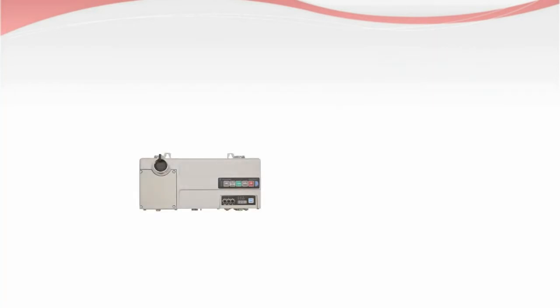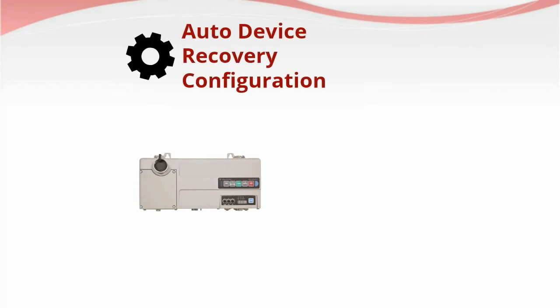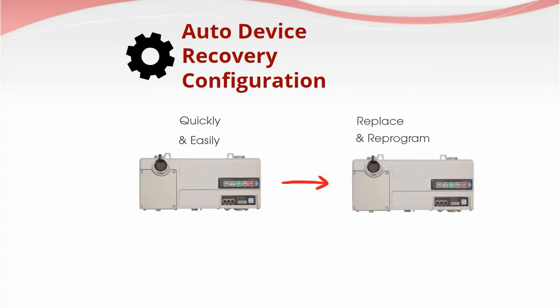Armistart LT supports Auto Device Recovery Configuration, helping you quickly and easily replace and reprogram your Armistart LT, minimizing downtime.